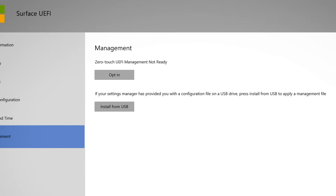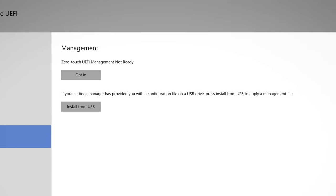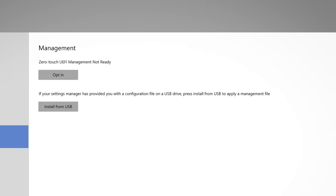For IT configuration and management of the Surface Hub 2S: we wanted to make sure it's very easy for customers and partners who've already invested in the first Surface Hub to deploy and manage. It's managed in the exact same way as Surface Hub 1, with the addition of Surface Enterprise Management Mode, or SEMM.